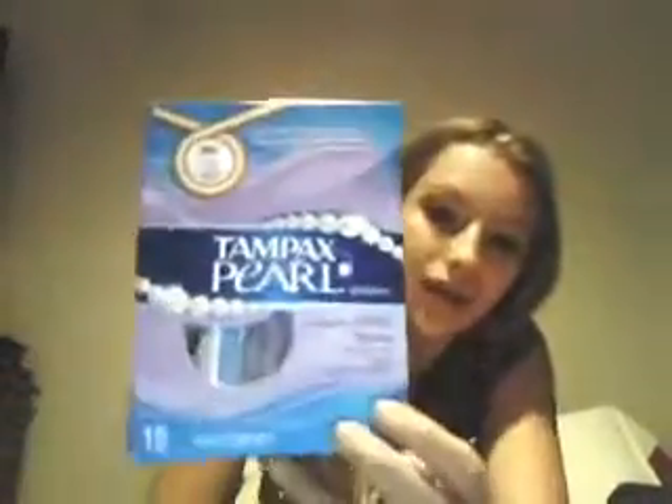Okay guys, so right now I'm going to do a review on Tampax Pearl Lights. I really like them because my period — this may be TMI for you guys, but I don't care — my period is really light the first few days.